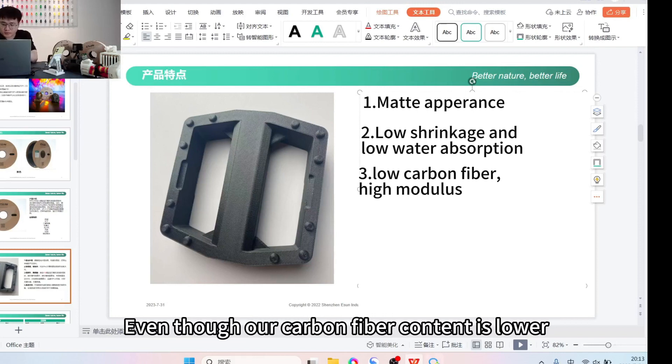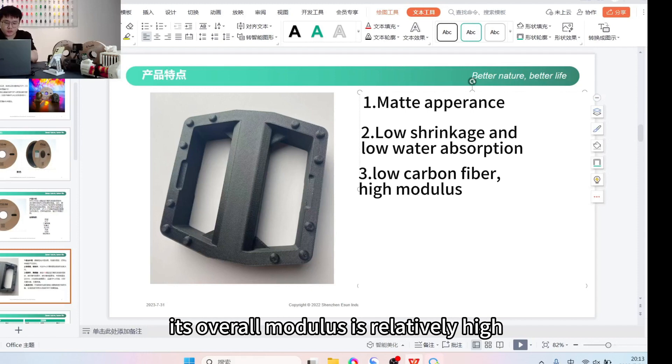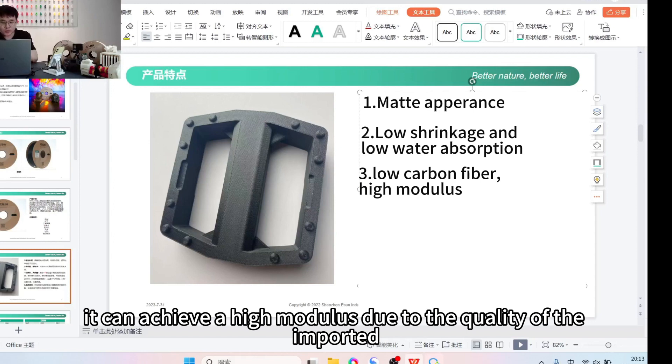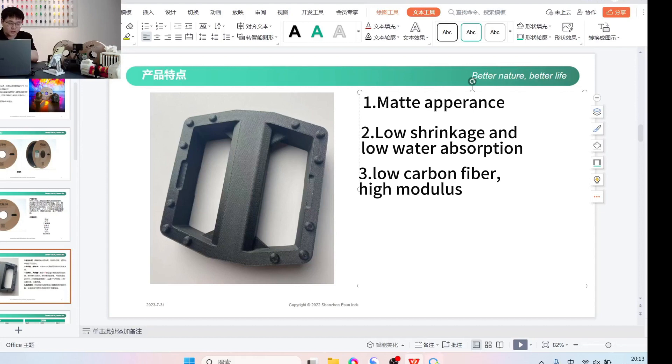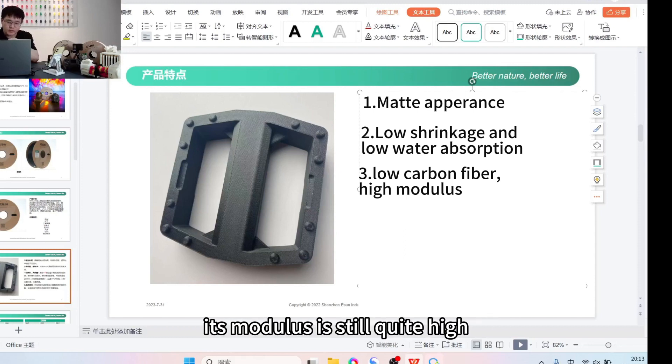Even though the carbon fiber content is lower, we use short-cut carbon fibers from Germany whose overall modulus is relatively high. Even with lower carbon fiber content, it can achieve a high modulus. Due to the quality of the imported short-cut carbon fibers, even with low carbon fiber content its modulus is still quite high — achieving a bending modulus of over around 5,000.